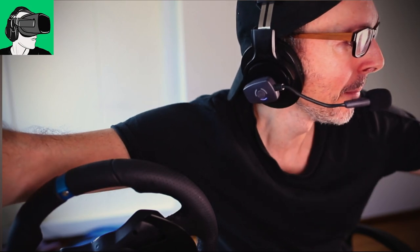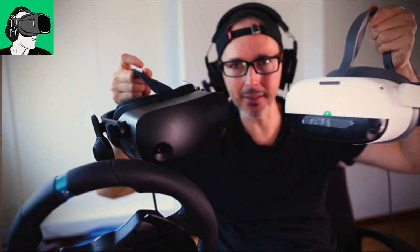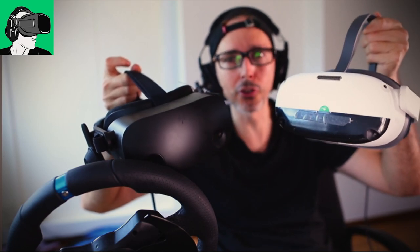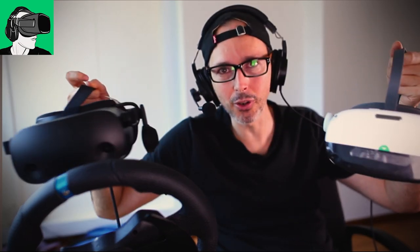Is it more difficult to patch the Pico Neo3 Link to the PC compared to the HP Reverb G2? No, it's absolutely the same. Both take the same amount of time — you open the software on your PC, whether that's the Pico software or the HP Windows Mixed Reality software, and then go into SteamVR. Some YouTubers said that the Pico Neo3 Link doesn't start SteamVR automatically — that's not true. You only have to do that once, and after that it's automatic every single time.